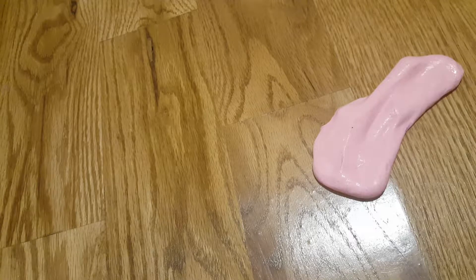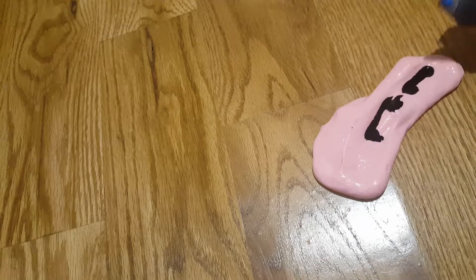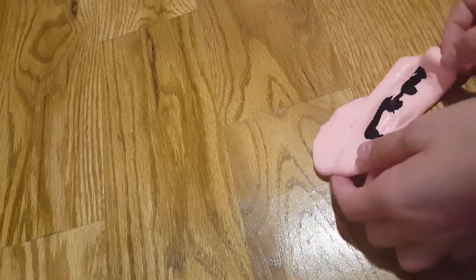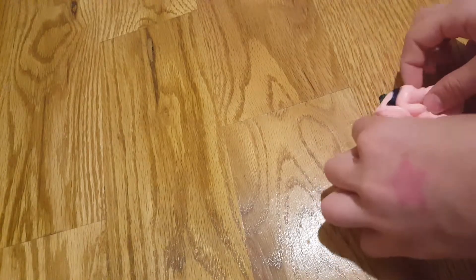This is going to be really weird, guys. Oops, I opened it up from the bottom. And we are going to be doing blue, since we haven't done that in a while, guys. So I'm just going to add a couple drops. Oh, guys.